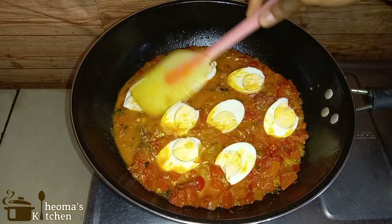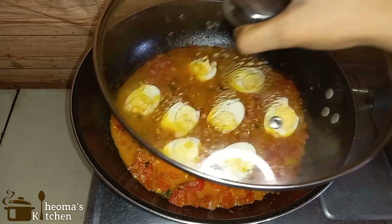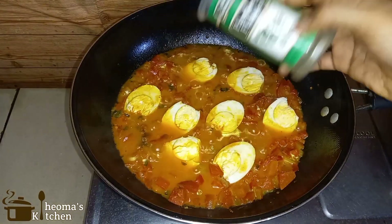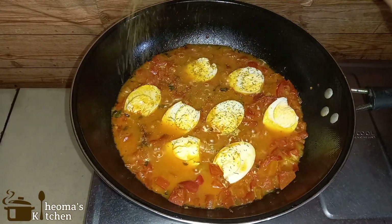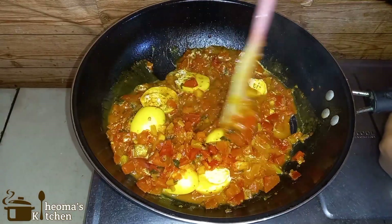Give them a little push into the sauce, then cover and allow to cook for five minutes. Next, add some parsley flakes and stir gently. Your tomato egg curry sauce is ready.